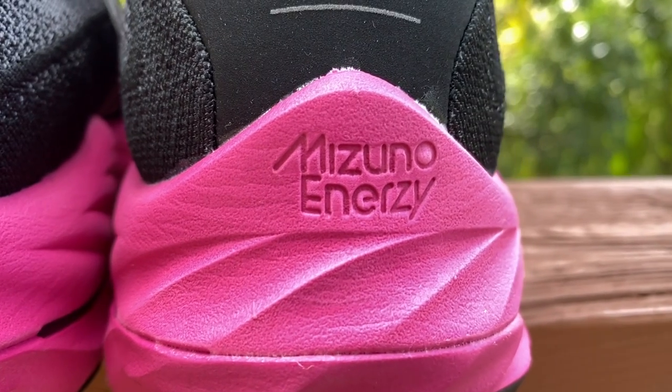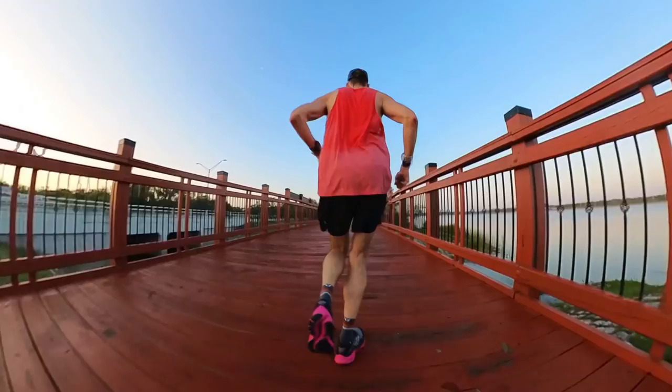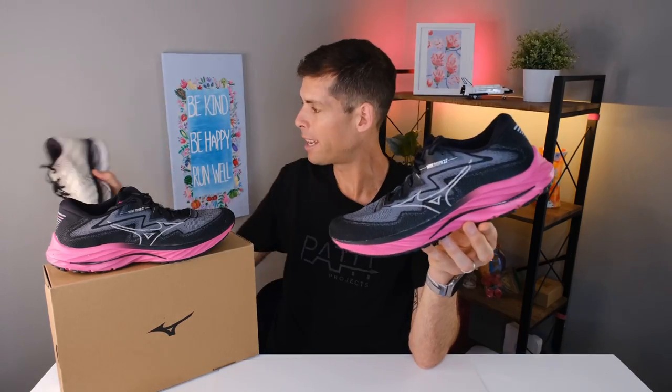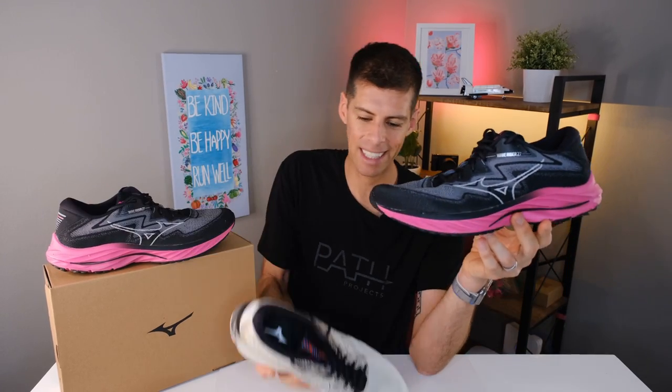Coming down to the midsole: Mizuno is using their Energy Foam. It's a solid foam for a daily trainer with a protective feel. You can take this shoe out for a 20-mile long run and not feel beat up because the shoe protects your foot so well. Running in the Wave Rider 27, it felt just slightly softer than the Wave Rider 26. I haven't confirmed whether Mizuno changed the foam formulation, but I have a durometer here to check.